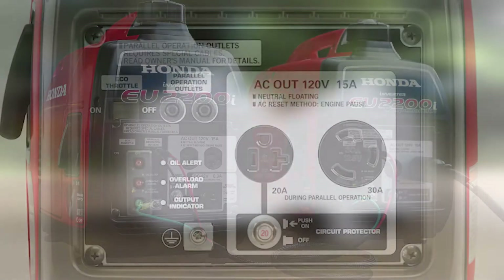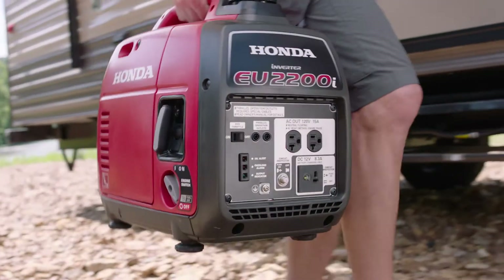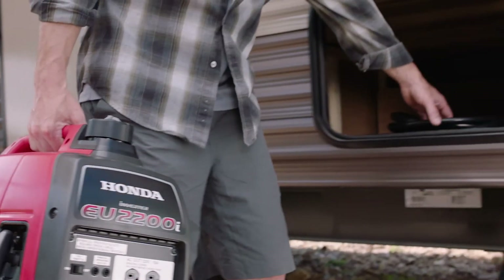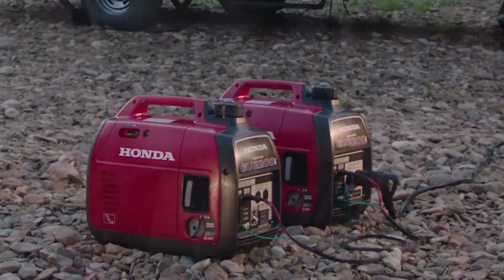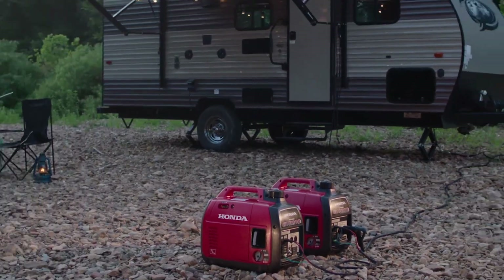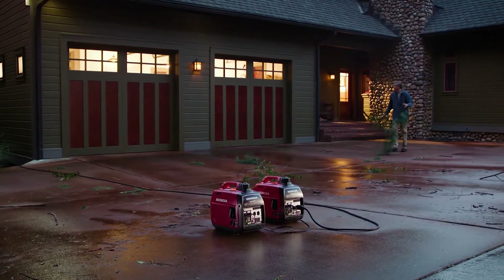The companion EU2200i and EU2000i models are designed specifically for parallel operation with another EU2200i and select EU2000i models. You'll be able to use the 30 amp outlet on the companion to draw the full combined power of the two units. It's perfect for RVs and for home use with a transfer switch, or wherever a 30 amp outlet might be preferable.